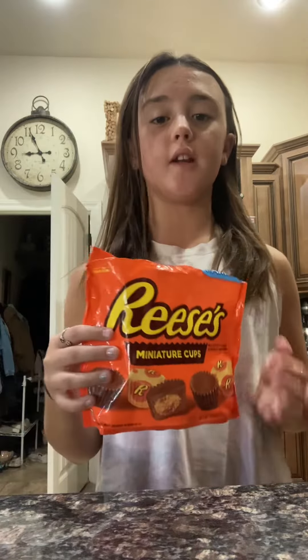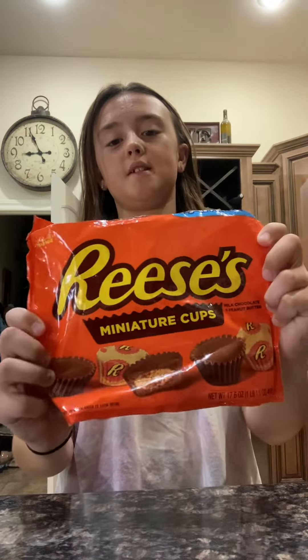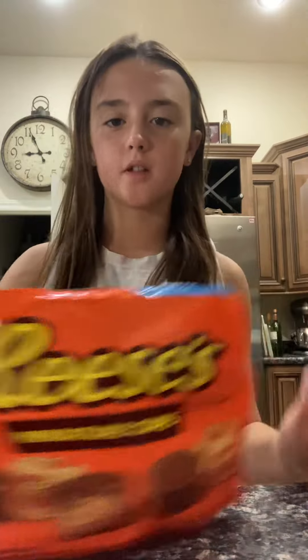I'm home alone right now so nothing else to do. This is a no-bake recipe — you don't need a stove or anything, just a few ingredients to make your Reese's Pieces mini peanut butter cups. Ready? Let's get started. These are the ingredients you're going to need.